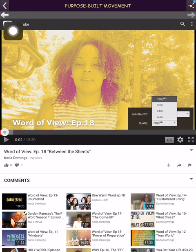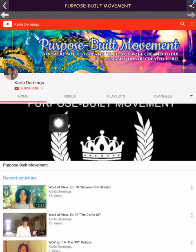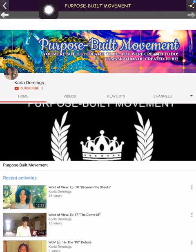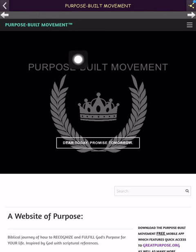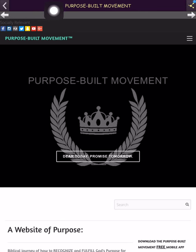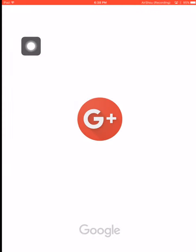If you click this back button, it'll take you back within the web browser you're in. Because the YouTube channel was opened under a web browser, the back button is only taking you back within that web browser. So everywhere you went within that web browser, clicking the button just goes back within Purpose Built Movement's web browser.